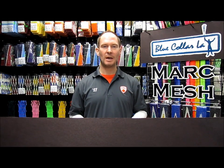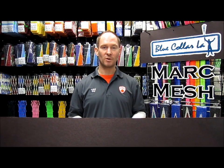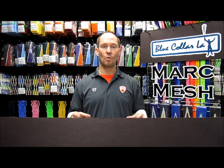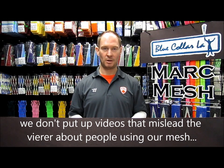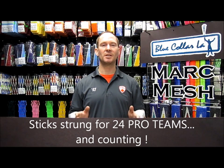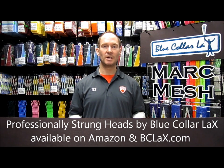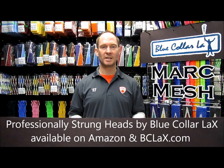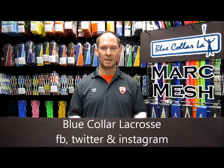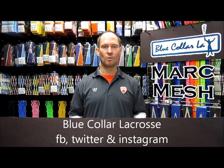Well, that's going to wrap it up for this video. However, we would like your suggestions for more videos. When you're dealing with Blue Collar Lacrosse, we want you to know when you come to one of our social medias, what you're going to hear is the truth, and what you're going to hear is good advice. Nobody has strung more sticks for professional lacrosse players than Mark and Joella Bell. The advice they'll be able to give you is second to none because they've been there. Nobody has had the experience of Blue Collar Lacrosse. So please send us in your questions, send us examples of videos that you would like to see, and we're going to start shooting them. You can send that to info@bclax.com, and don't forget to follow us on our Facebook, Instagram, and Twitter pages. Thank you for watching.